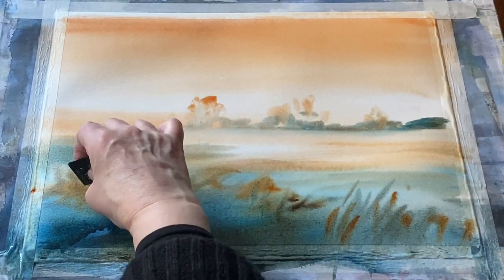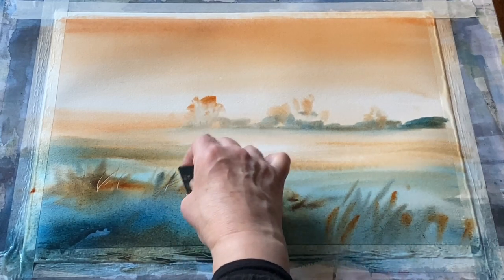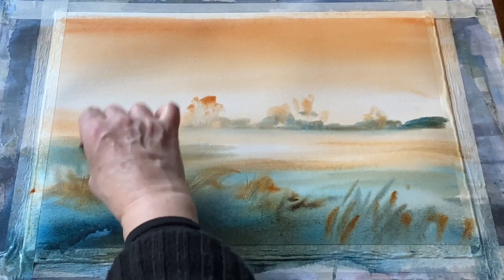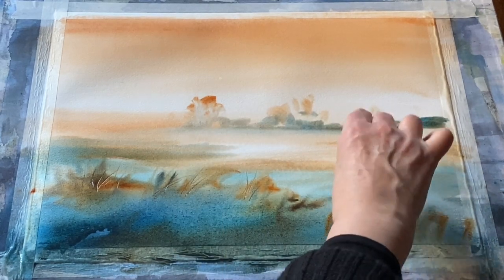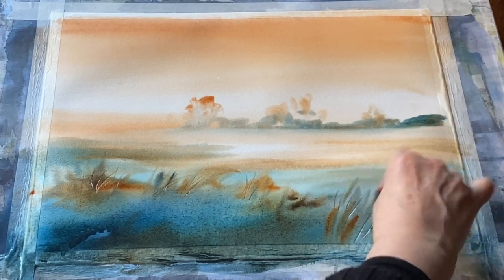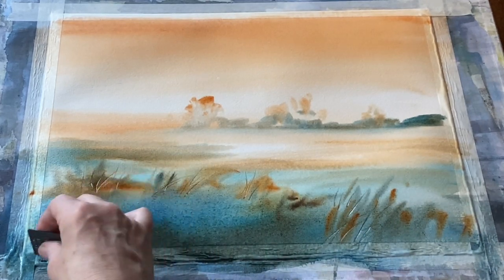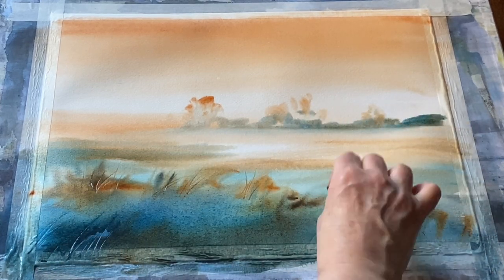I've laid my board flat now because the washes have moved around as much as I want them to — if I lay it flat, gravity won't influence the paint anymore. Things will just soften and diffuse, and now I can etch into the damp paint with the corner of a chopped-up piece of plastic store card, giving me even more texture and the illusion of tangled weeds, brambles, grasses — all that sort of stuff along this field boundary.